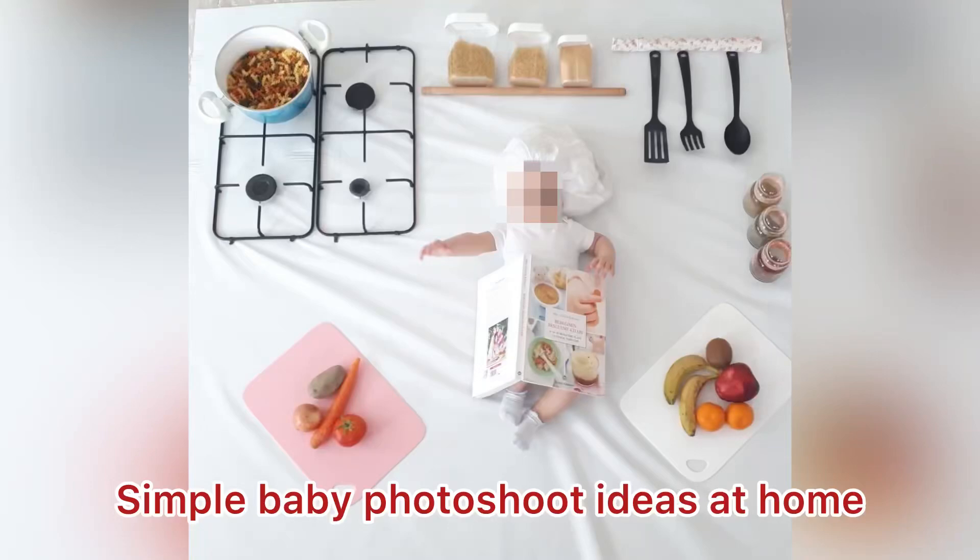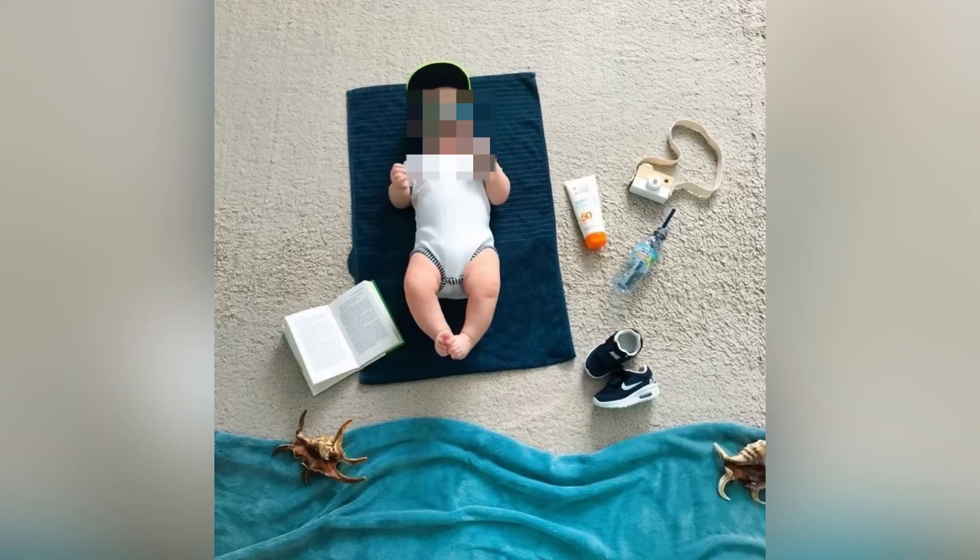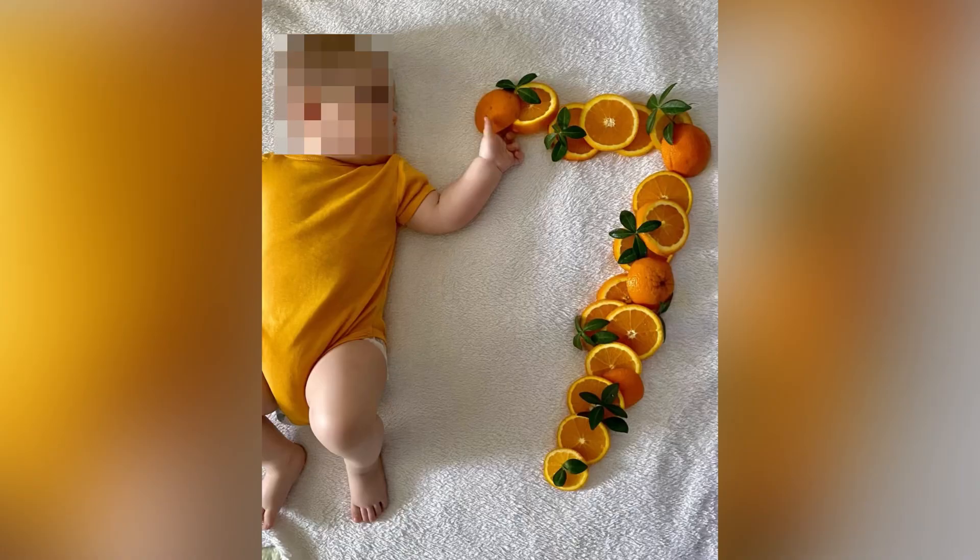Hello everyone and welcome back to my YouTube channel Trends and Lifestyle by Shabana. I hope you all are doing great. In today's video I'm going to share very simple and easy baby photoshoot ideas at home.